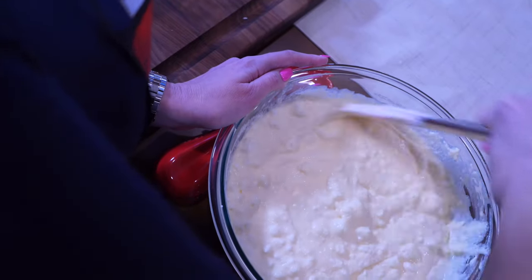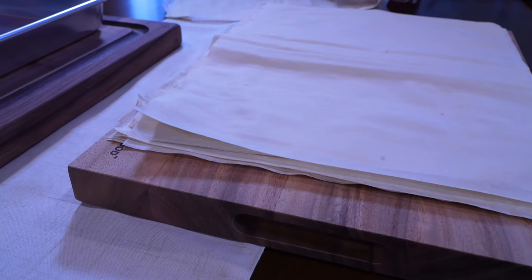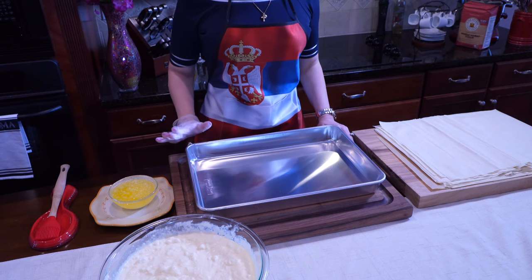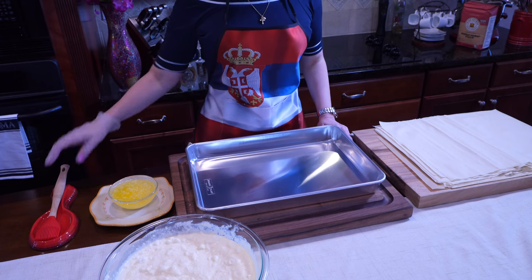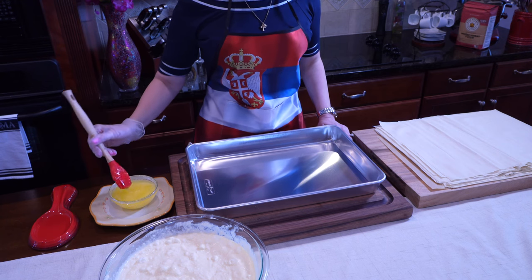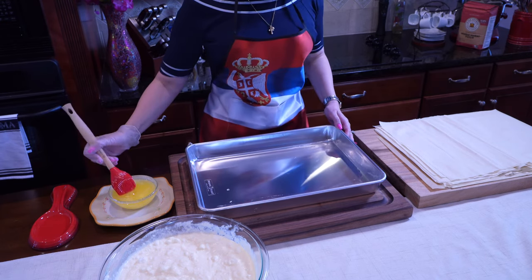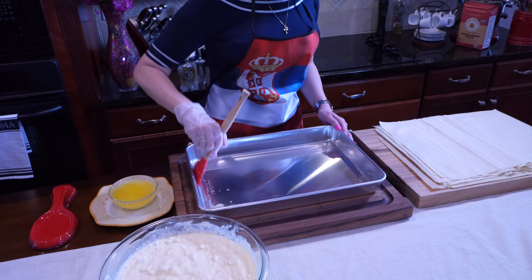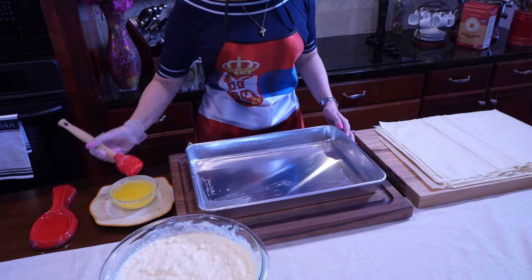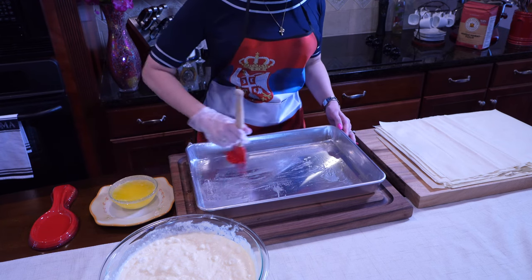If you have time to defrost your phyllo dough in the refrigerator overnight, I find that works best. I also like to separate my phyllo dough sheets so they don't stick together and I don't waste time while layering. So we're ready to put together our gibanica. First, we're going to take the oil and butter — one stick of butter and half a cup of oil that we melted — and brush our pan all around so our phyllo dough doesn't stick to the bottom and sides.